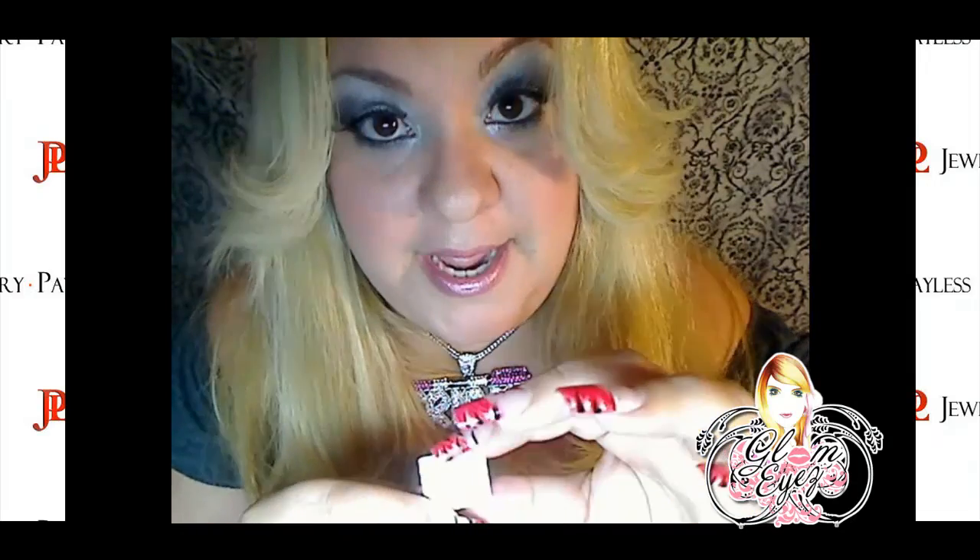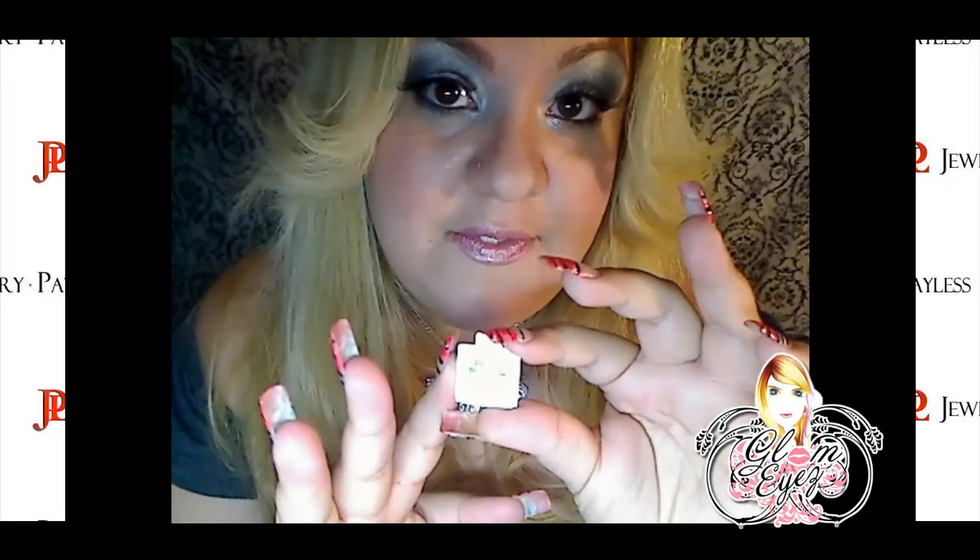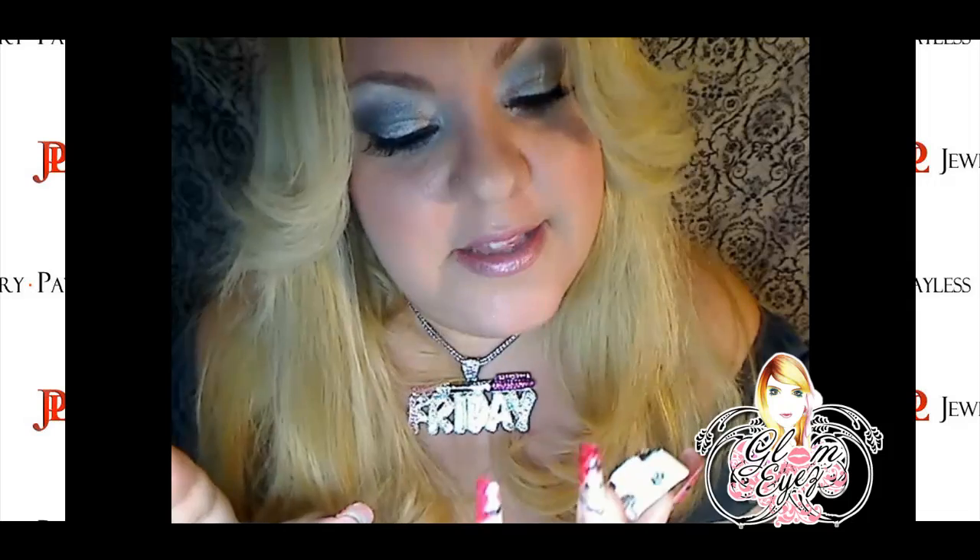I've worn them for a couple of days. They're not black, didn't turn my ears green. So I really gotta say, I love, love, love, love this website.